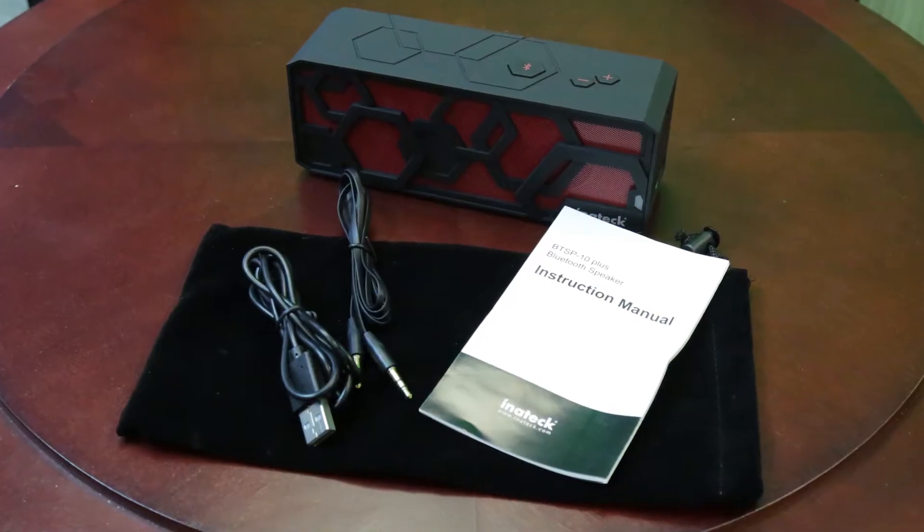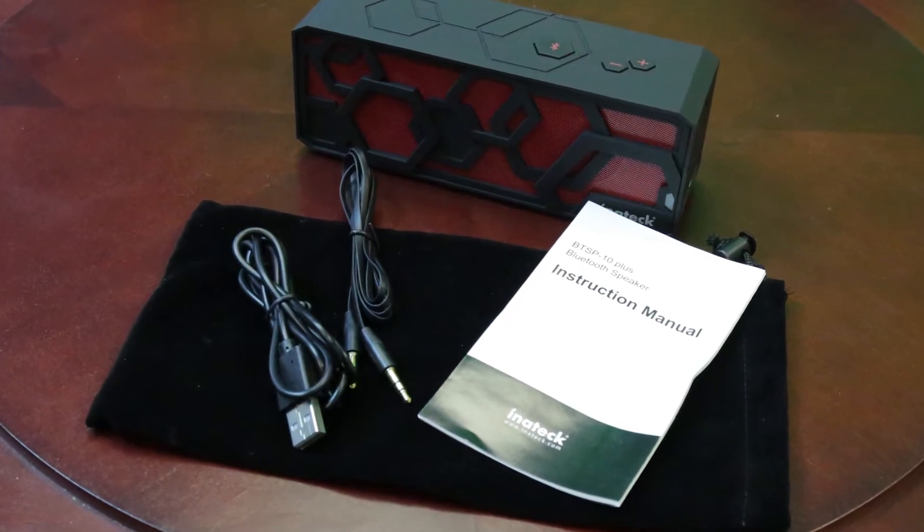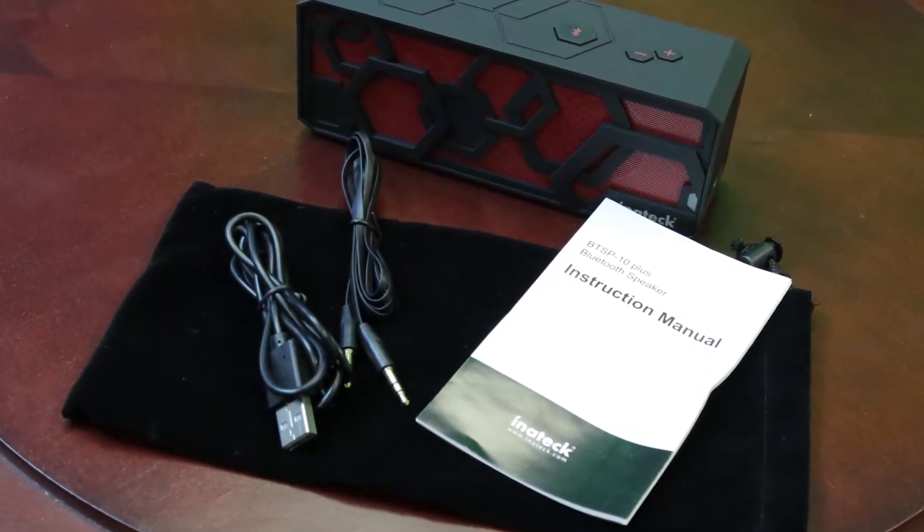The kit comes with the speaker, a user manual, a 3.5 millimeter audio jack that plugs into any device, a USB charging cable, and a travel bag.